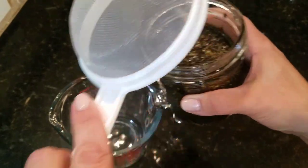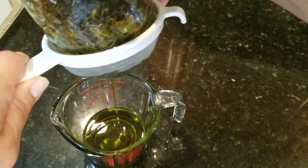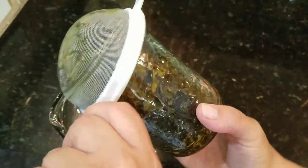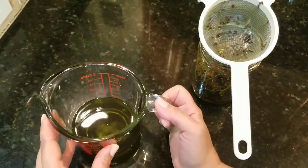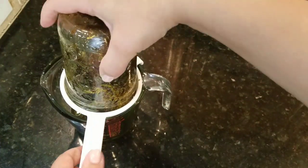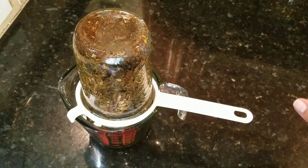I'm going to show you what the finished oil looks like. It has a greenish tint to it — let me give it a smell — it smells like herbs. To finish straining it I'm going to flip this over and let it sit for a couple of hours while we go to a baseball game, so I can get out all the bits and every precious drop of oil.